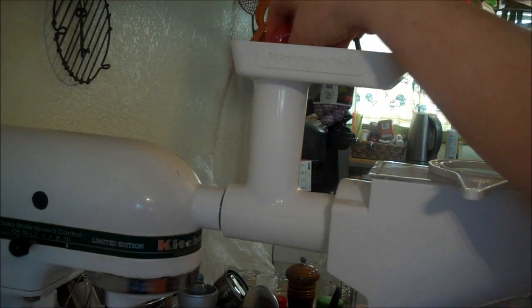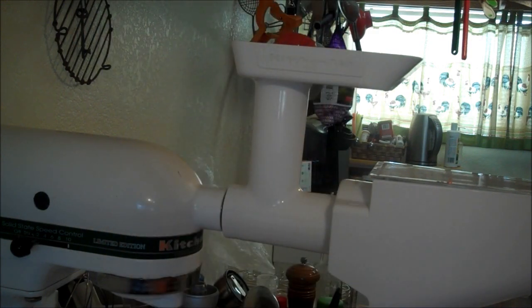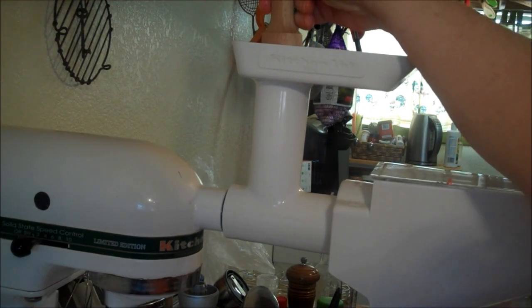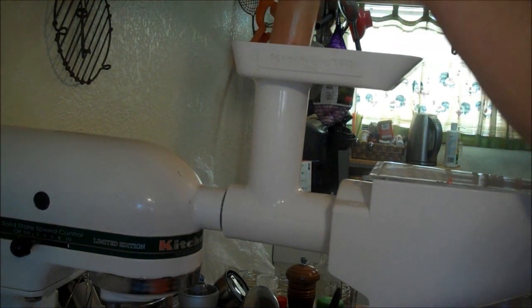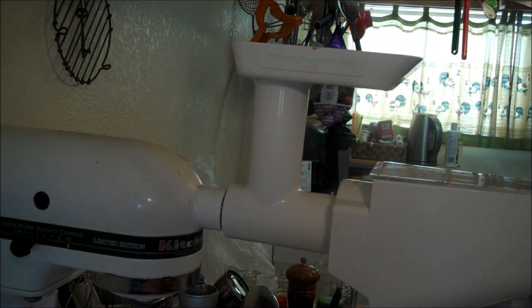Just dump them in there. The new KitchenAid attachments have a pusher, unscrewer thingy, but mine's old so it has one of these. Can you see it starting to drip right here into my measure? I'll be making a real mess.